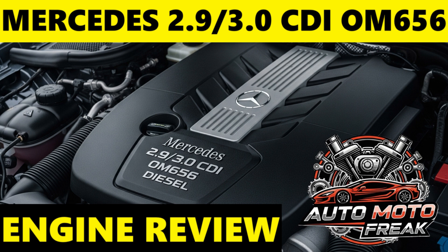Mercedes-Benz does not specify a routine replacement interval for the timing chain. This relies on the chain and its associated components — tensioners and guides — lasting the vehicle's operational life. Vigilance for unusual engine noises, particularly a rattling or clattering sound on cold startup that persists, could indicate chain stretch or worn guides. However, given its relatively recent introduction, widespread timing chain failures are not a commonly reported issue for the OM656 compared to some older engines.